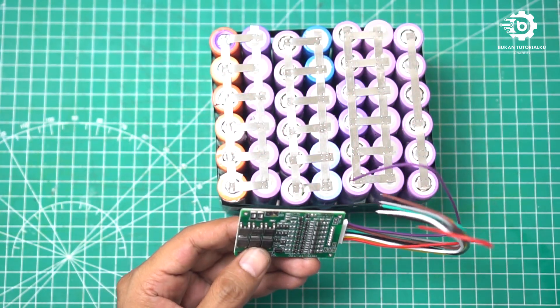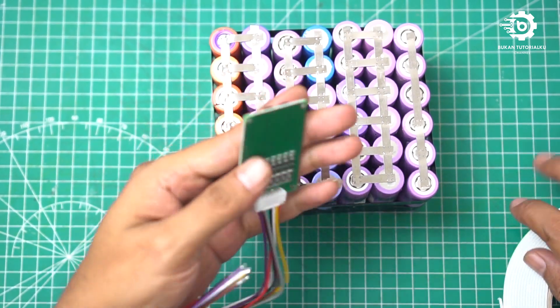Selanjutnya kita pasang ke baterai — kita double tape dulu biar nggak lari-lari.